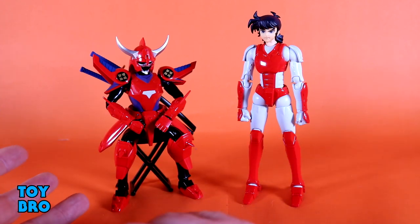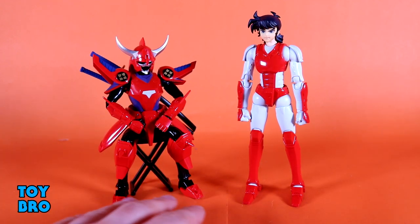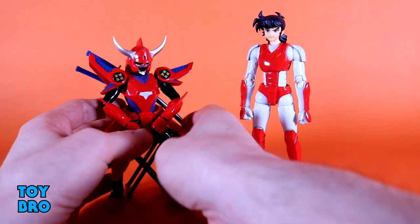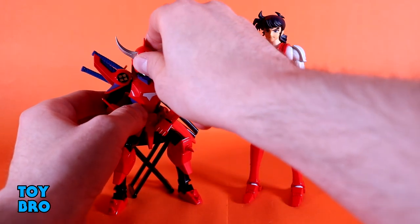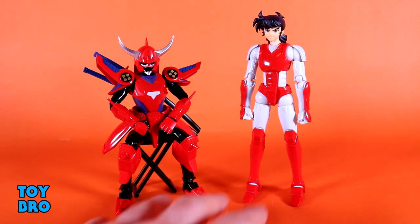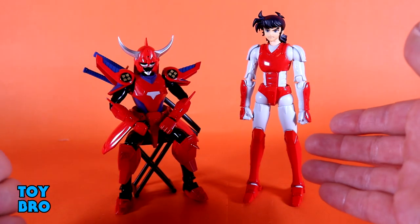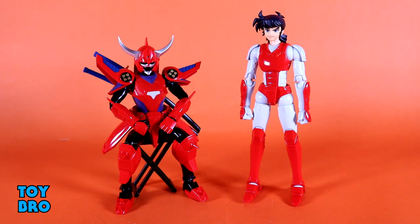Before we attempt that, we have to talk about this blank body included with the set, which allows you to display the armor empty. In the show there were often scenes where you'd see the armor seated with no one in it — that's what this represents. It's got a blank void-like body underneath with a little bit of articulation: swiveling arms and a rotating head, but it's otherwise a static frame. You plug the armor in the exact same way as on Rio's actual body. I think this is really awesome — it makes for a really cool display piece.